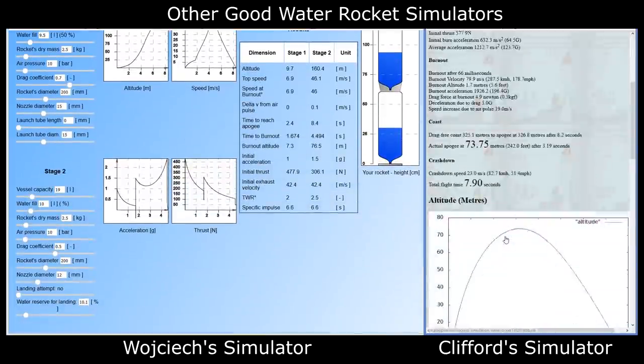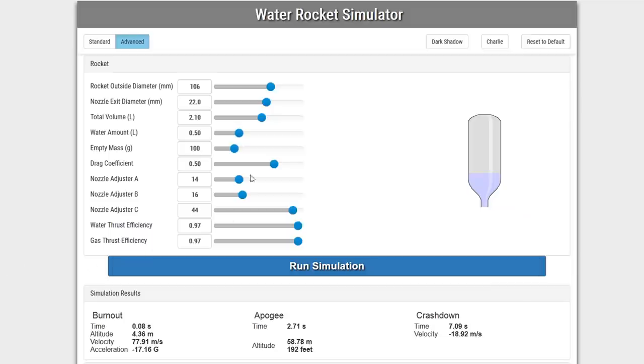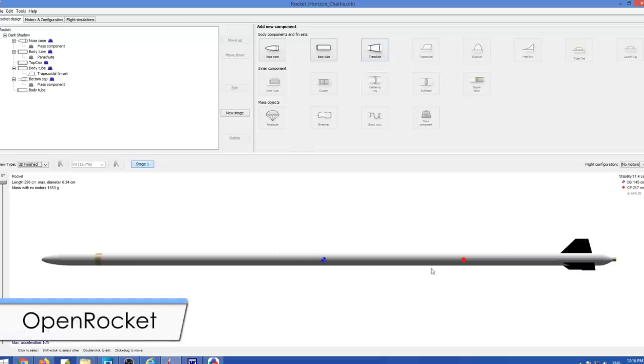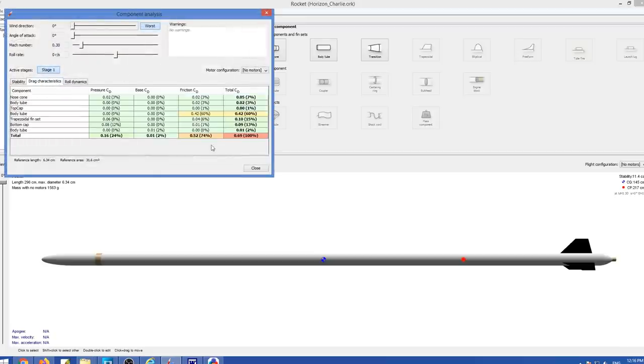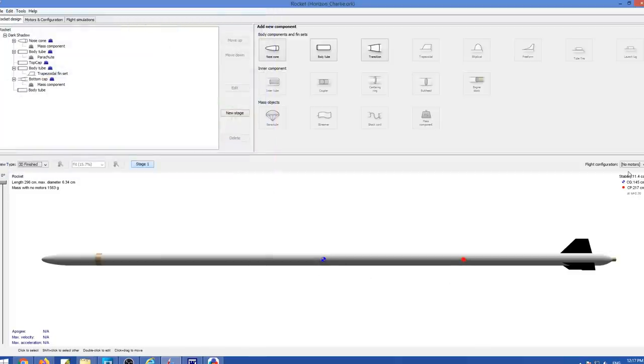We still use other simulators for optimizing parameters and for multi-stage rockets. We can easily measure the different physical rocket parameters, but the one that is hard to guess is the drag coefficient — this has a significant effect on results and is important to get right. For this, we first model the rocket in OpenRocket and let it tell us what the drag coefficient should be, found under Tools, Component Analysis, and Drag Characteristics. OpenRocket also tells us the stability margin to make sure the rocket remains stable in flight.